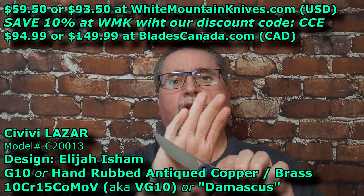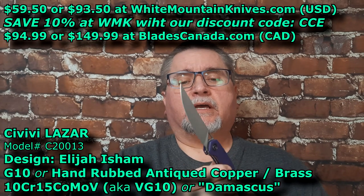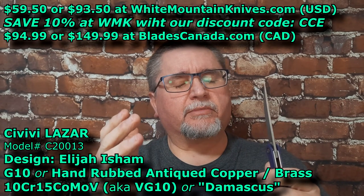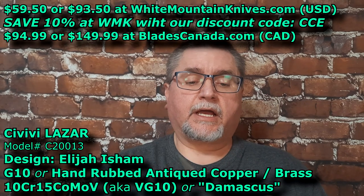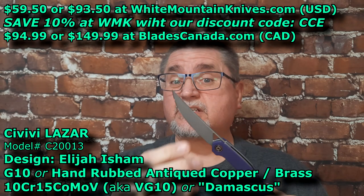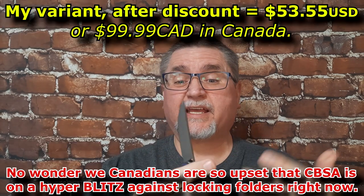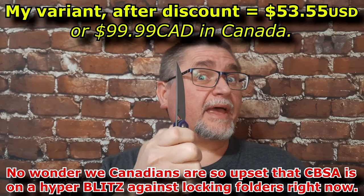Hi friends, my name is Jake. Welcome to Canadian Cutting Edge, and today we've got the Civivi Lazar, Esham design knife. I forget the model number off the top of my head — the exact price is on the screen. Just under $60 is what this costs. At White Mountain Knives, you save 10% and it's right around $55. So, not bad.